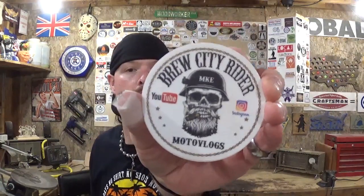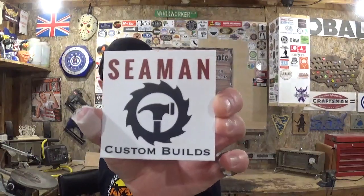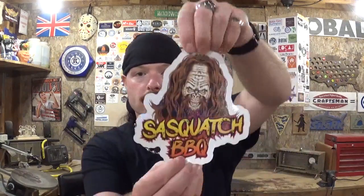So without further ado, let me give shoutouts to MRG Woodworking, Old Hammer Woodwork, Brew City Writer, Do-It Projects (also on YouTube), Seaman Custom Builds, Slamfest Wrestling Photography out of Burlington, North Carolina — this one will end up on the Burlington side of the sticker box — and Sasquatch Barbecue, nice big sticker there.